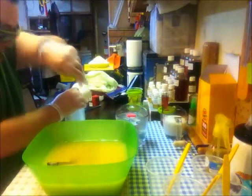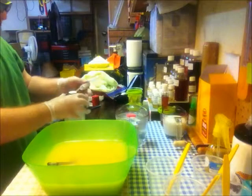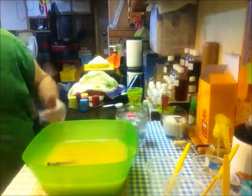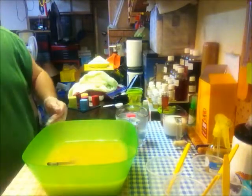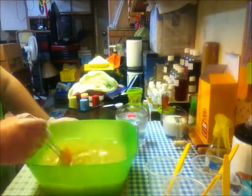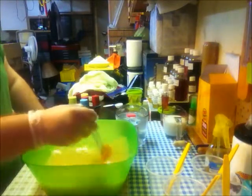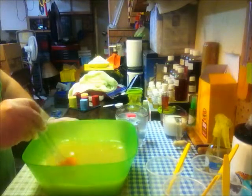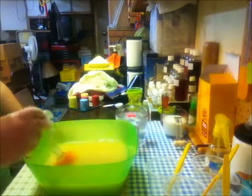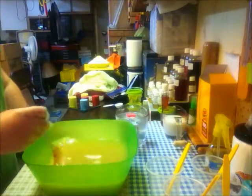I just added in my sodium lactate — I used a lot less than what I have been, because everyone's been telling me about the crumbly soap, and it's been possibly too much. I'm doing a double batch of soap here, and I've already added in my kaolin clay and a little bit of titanium dioxide just to make it a little white, and I've already mixed that up.